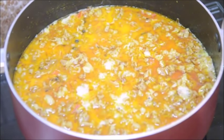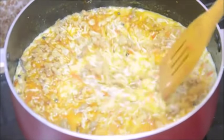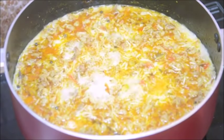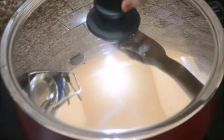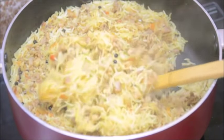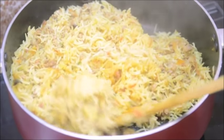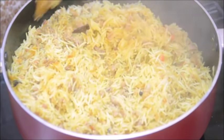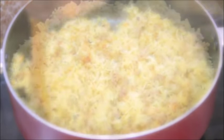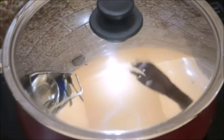As you can see it has already started boiling, so I am going to bring the heat to low, cover the lid and let it cook on low heat for about 10 minutes. After 10 minutes, open the lid — the rice is well done, nice and fluffy, not sticking. Be very gentle while stirring it otherwise you will end up breaking the grains. After giving it a light stir, I am going to cover it again and let it sit for about 10 minutes with the heat switched off. After 10 minutes, open the lid.